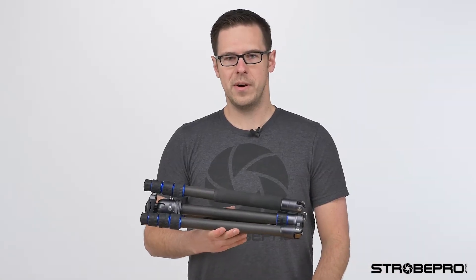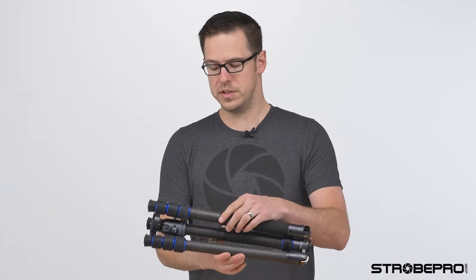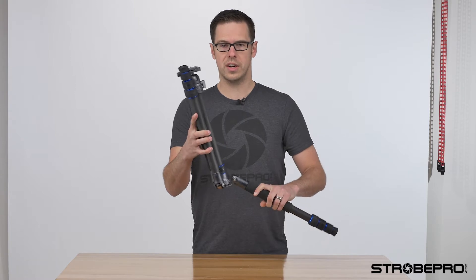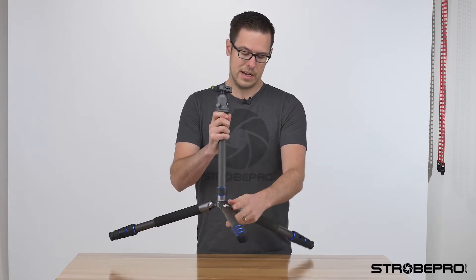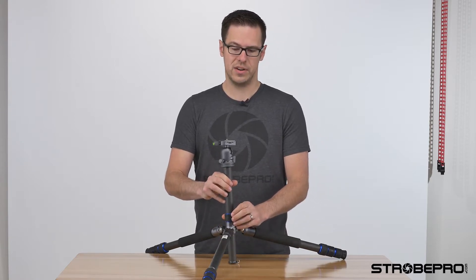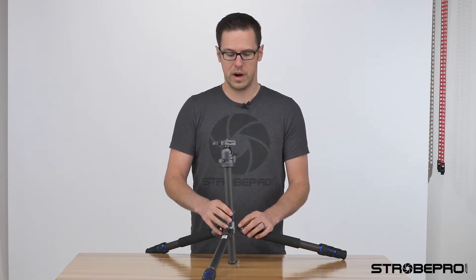To set this tripod up, these legs fold in reverse. I'm just pulling them down and they lock right in — just like that. That's going to be our lowest position. We can adjust the center column to whatever we want, but you can get this to sit basically right on the ground.